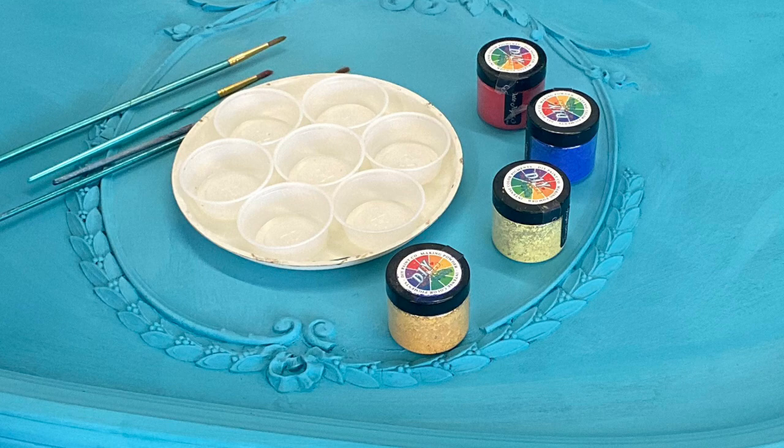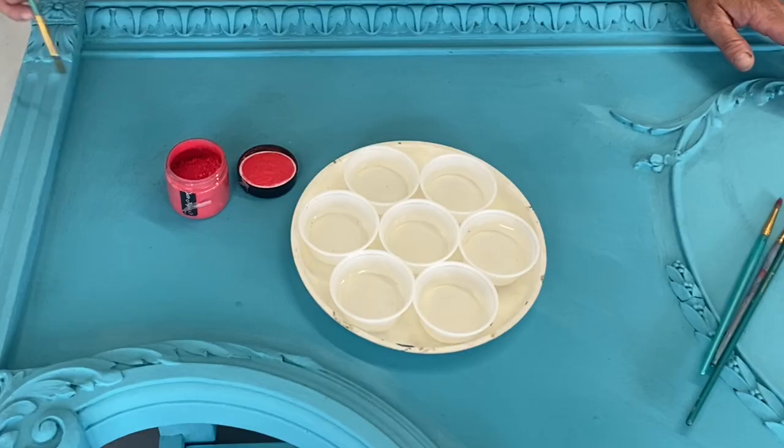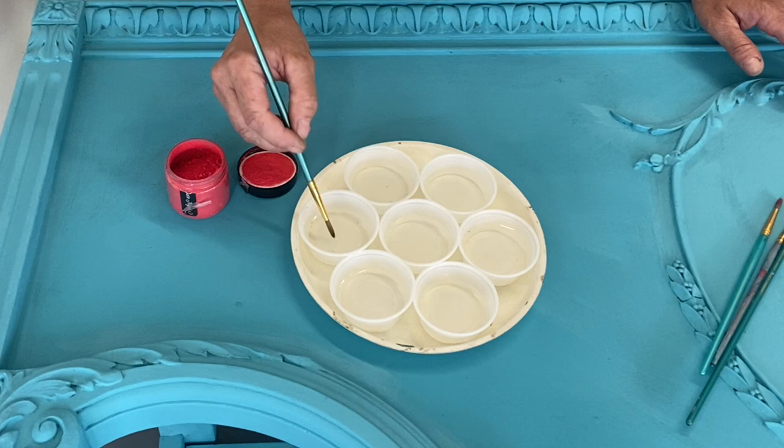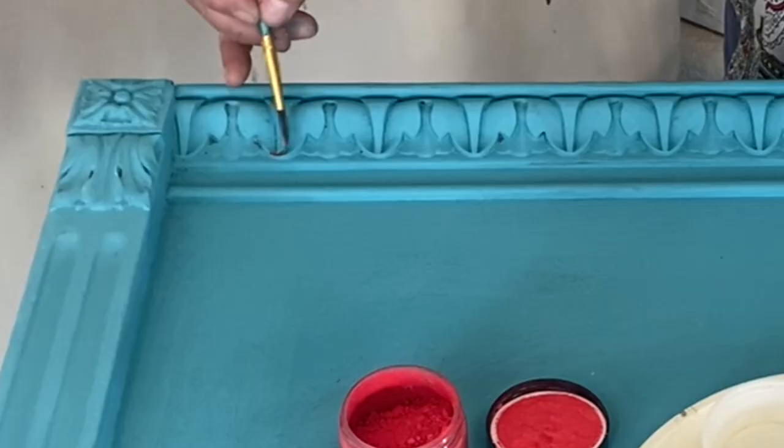This is my first time using these new pigments — these mixing powders that Debbie came out with. We're going to jump in and use Van Gogh, New Year's Eve, Elixir, and Date Night. First thing I'm going to do is fill some little cups with some water and take a small artist brush, and we're just going to make kind of like a watercolor and see what we can do to this piece.